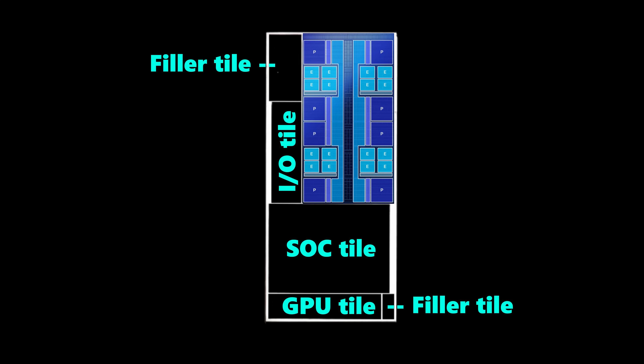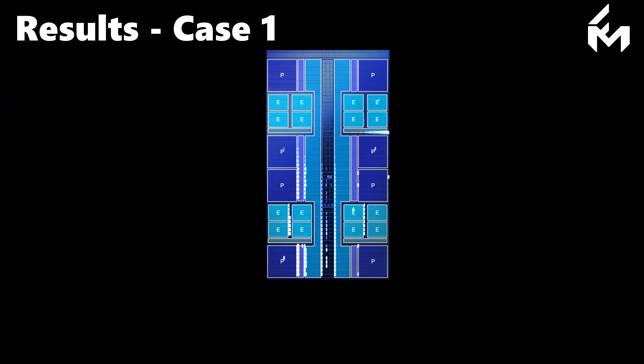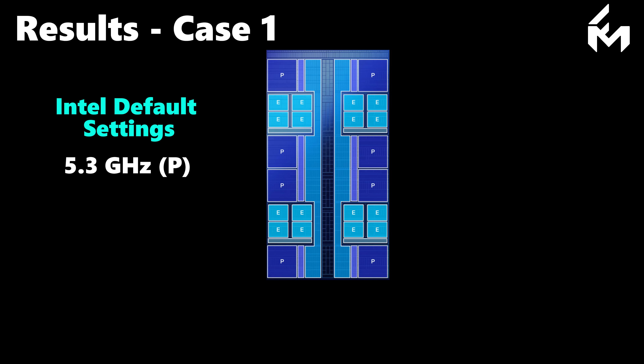This area is the main hotspot. Intel's diagram provides a clear view of the 8 performance cores and 16 efficient cores arranged in clusters of 4. We'll reference this layout to present our thermal testing results through a simplified temperature map. Our thermal testing consisted of four scenarios. In the first case, we used Intel's default settings, resulting in a peak P-core frequency of 5.3 GHz and an E-core frequency of 4.6 GHz.